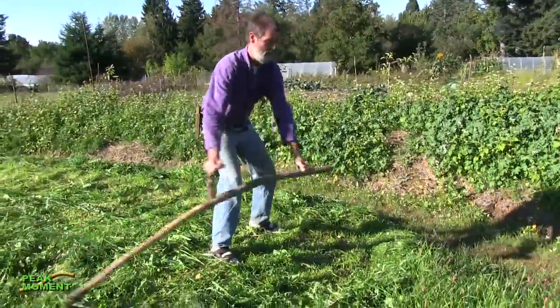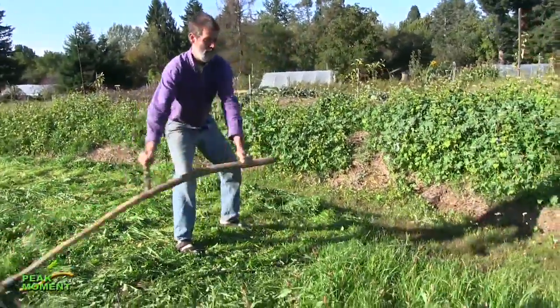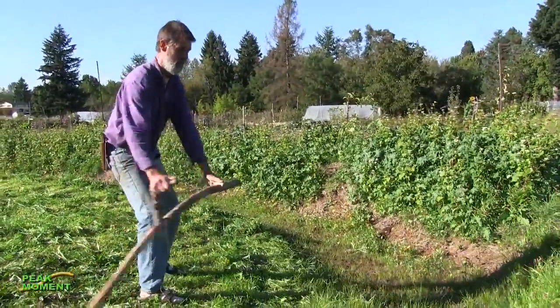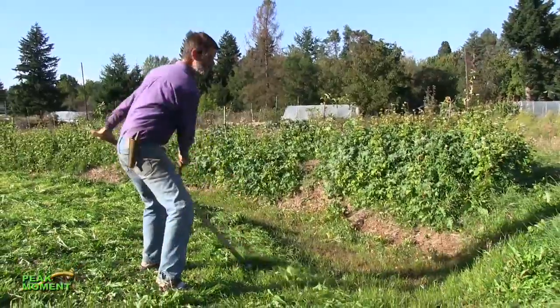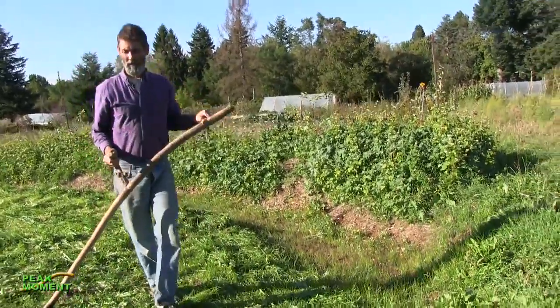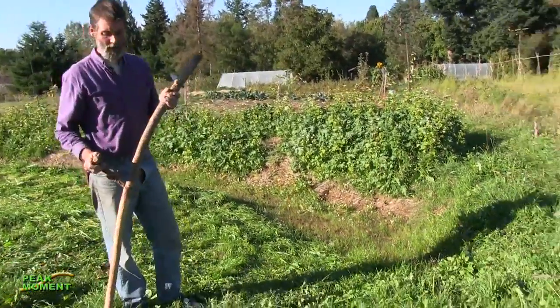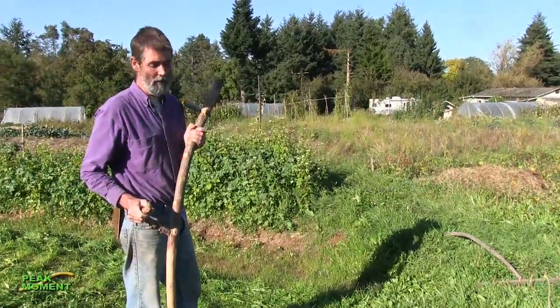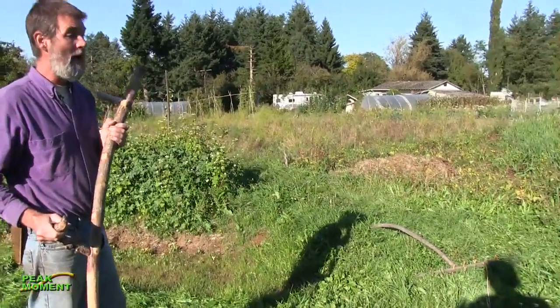I would much rather have scythes all over American suburbs doing the lawn — the noise alone. Not only is it quicker, cleaner, and healthier for your body, but it's a lot more accurate.